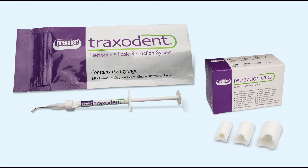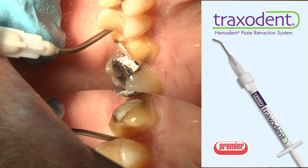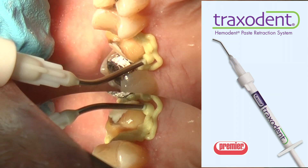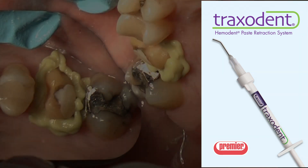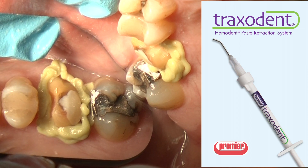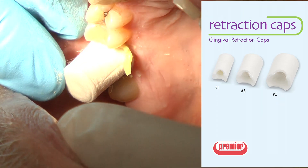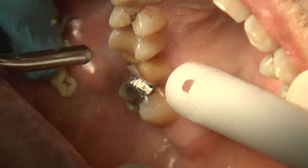Proper tissue isolation is a critical step in any impression taking system. Traxodent has been specifically formulated to provide gingival retraction and hemostasis. Rinse and air dry the prepared tooth. Extrude Traxodent paste slowly into the sulcus while maintaining the dispensing tip just above the sulcus — be careful not to jam the dispensing tip into the sulcus. For greater retraction and to help facilitate Traxodent into the sulcus, press a Premier retraction cap onto the prepared tooth and have the patient gently bite down. After two minutes, Traxodent should be removed by thoroughly rinsing.